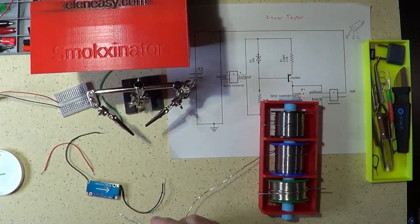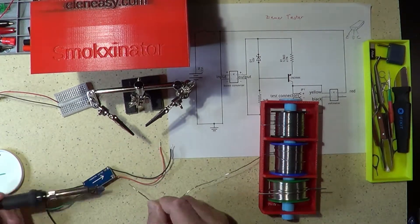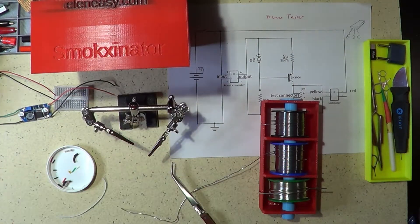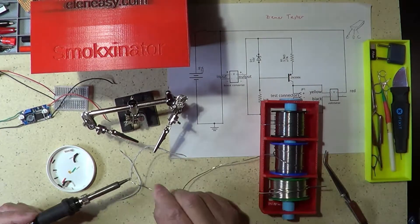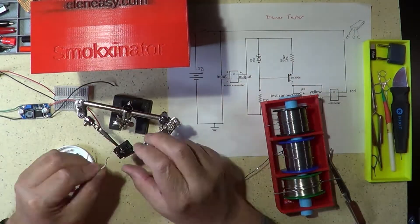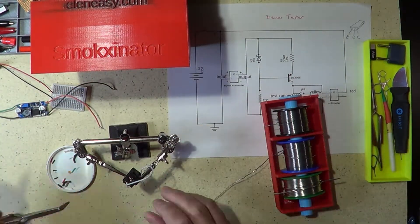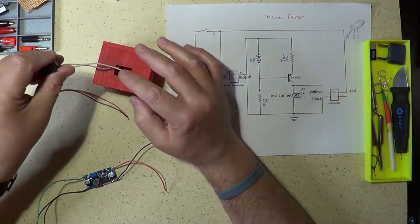I then soldered the wires to the boost converter. Next, I prepared the wires for the push button using the same procedure, and once that was done, I soldered them to the push button connectors.